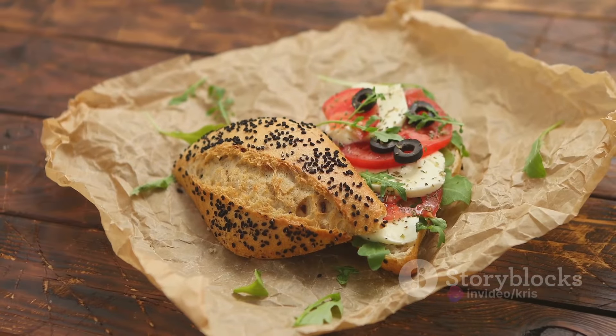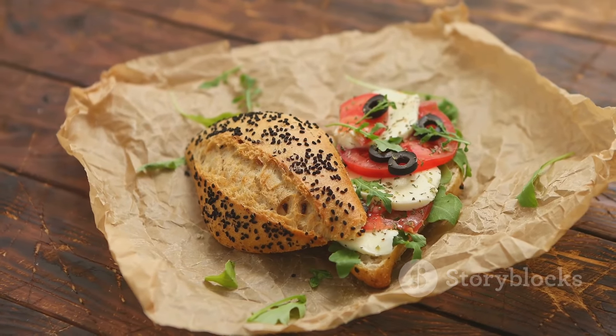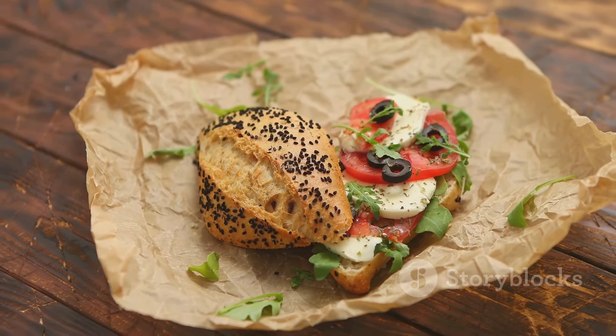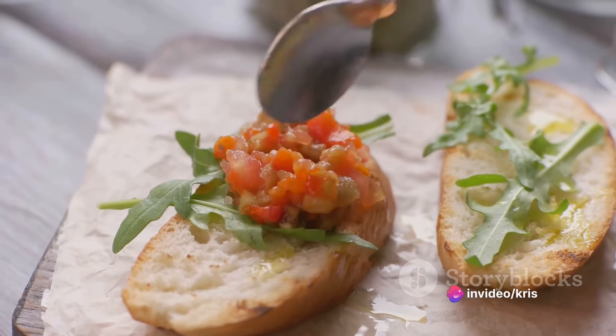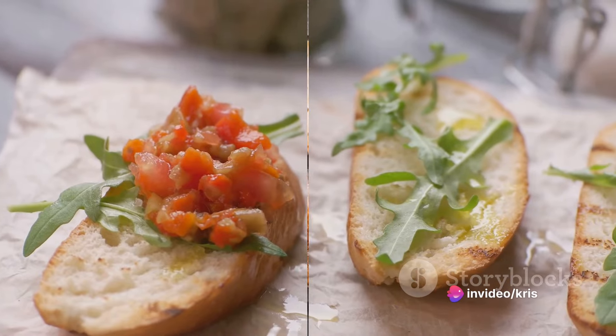In a bowl, combine these ingredients along with a quarter cup of extra virgin olive oil, a tablespoon of balsamic vinegar, and salt and black pepper to taste. Gently toss until well combined, then taste and adjust the seasoning if needed.